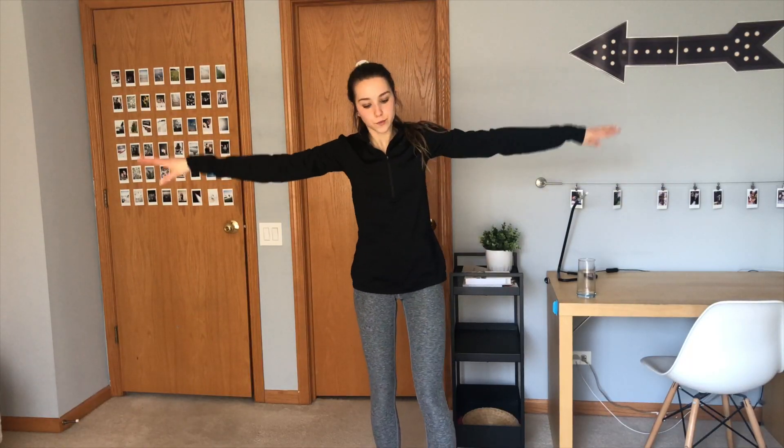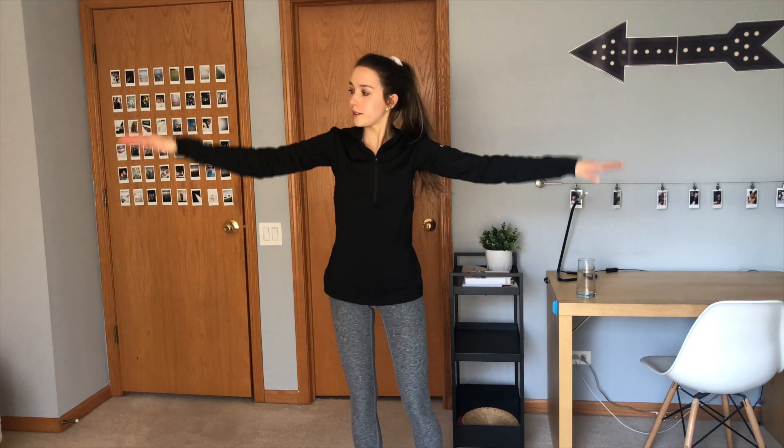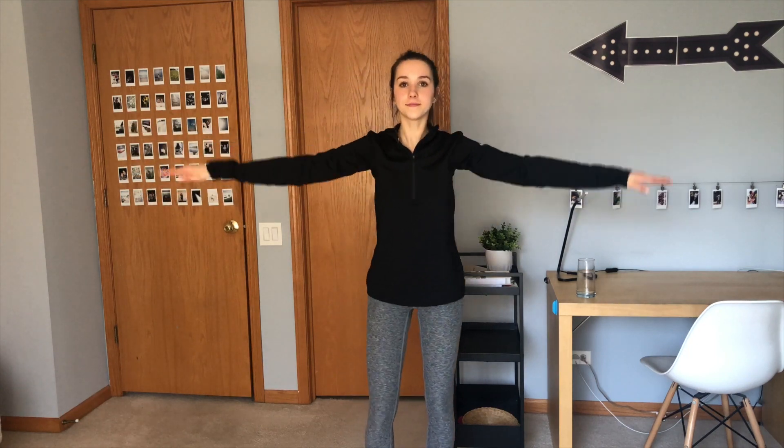The first thing I'm going to be working with is my arms. Here I'm just warming up by doing some small circles backwards, and then you want to do the same thing forwards. You want to do each for about a minute or two.